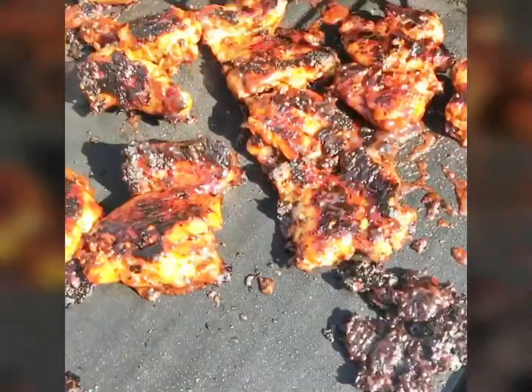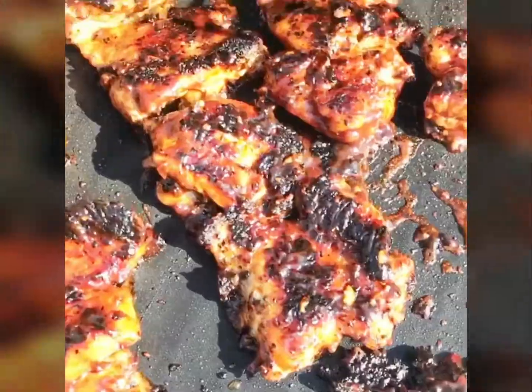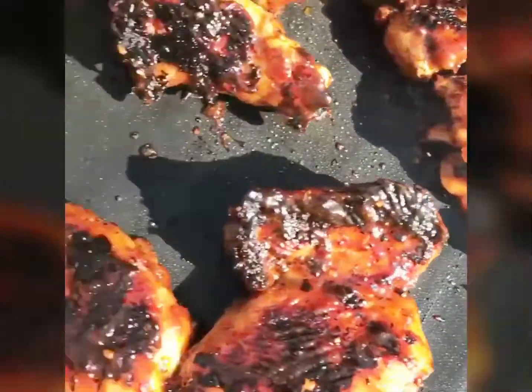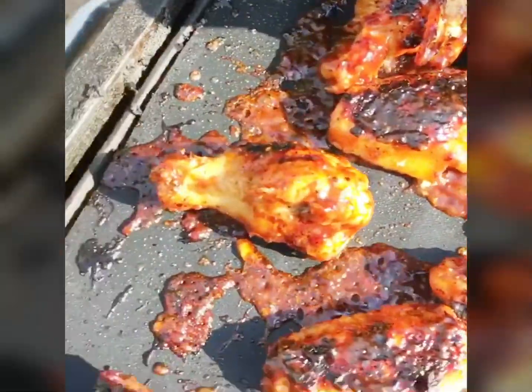Alright, there's a chicken right here, it's coming along nicely too. It's the mat — you might have seen my wings on a regular grill, but on a mat it's even better. You can see how it's cooking in that sauce again. Shit, I need a camera man.